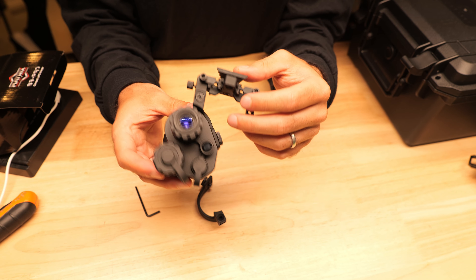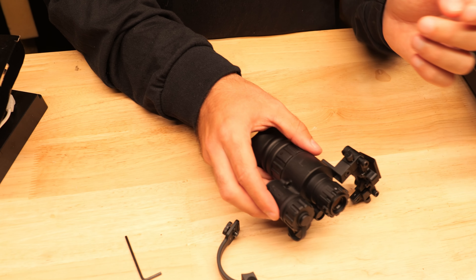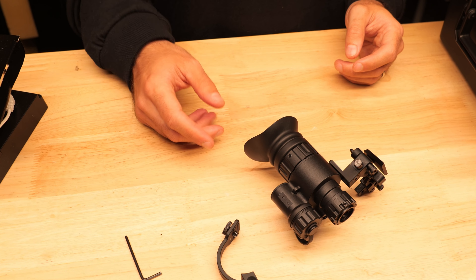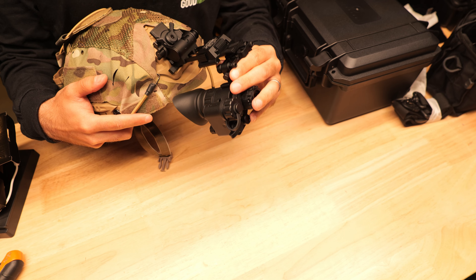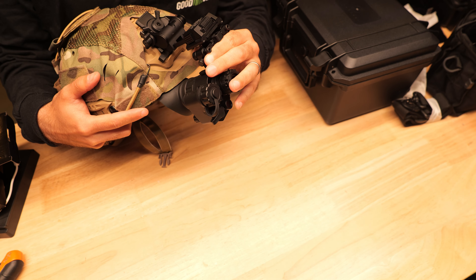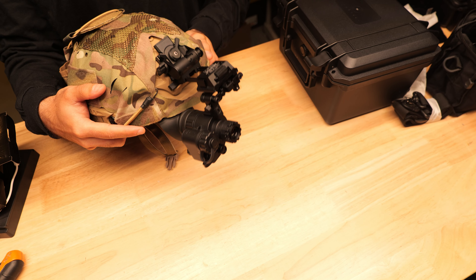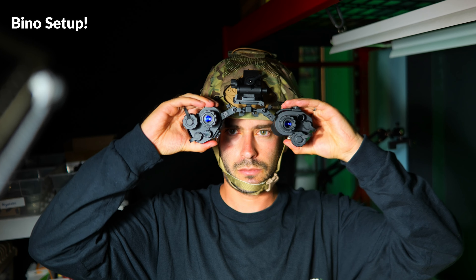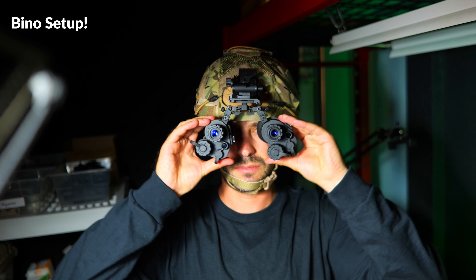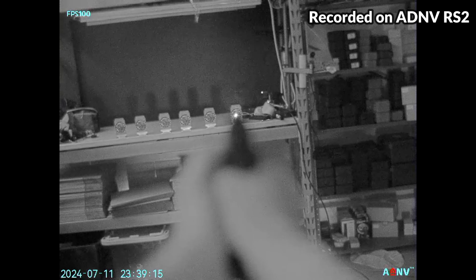The out-of-the-box mounting options are pretty impressive on this unit. It comes with an ultralight aluminum alloy dovetail compatible bridge so you can mount them over the right eye or the left eye, and there's two different style mounting arms which will help you mount the monocular in different configurations. At the moment it's connected to an L4 mount which is attached to a fast helmet. It's a flip-up style mount so you can easily move them up and out of the way, and you can even bridge two of these together using the included mounting hardware.